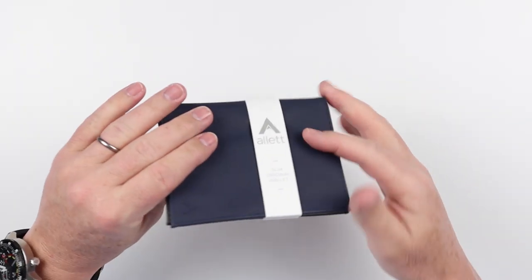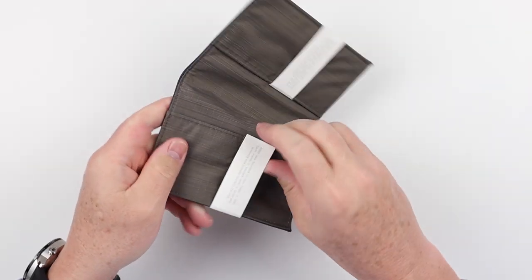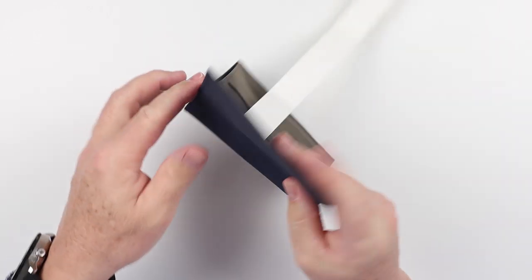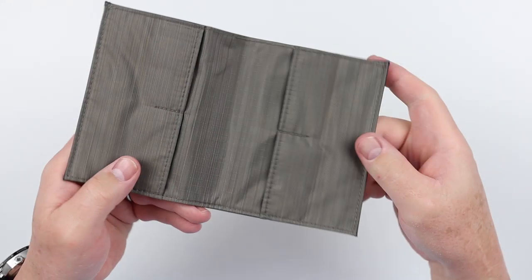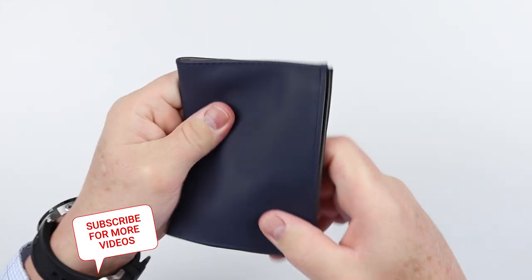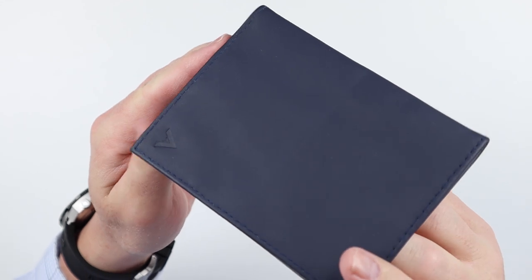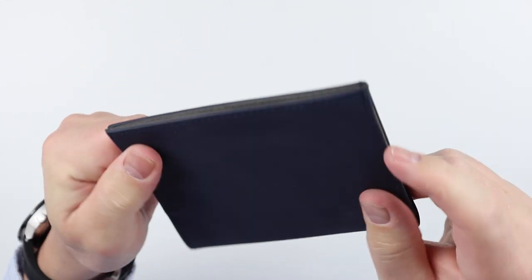The Allet wallet has this clever wraparound that fits into either the cards or some other methods. They're sold in retail places, not just online. This is the leather exterior version — the Napa leather. Get a quick look at what this looks like. It's just a great construction with very thin Napa leather on here.